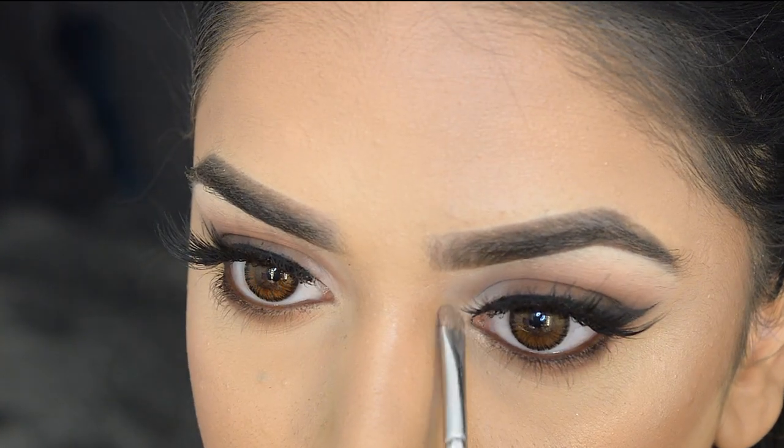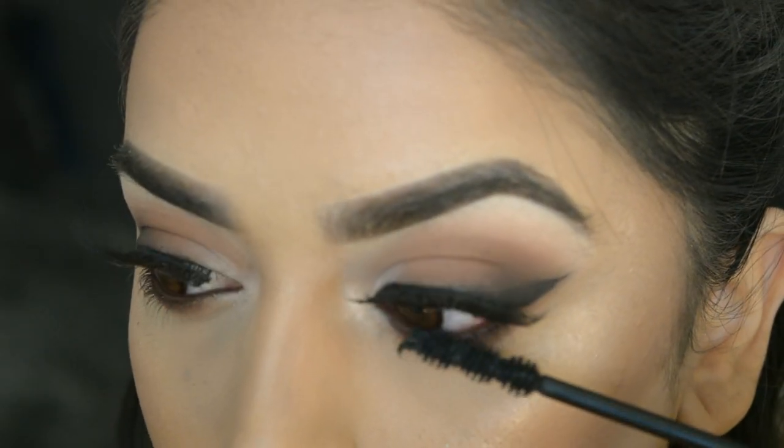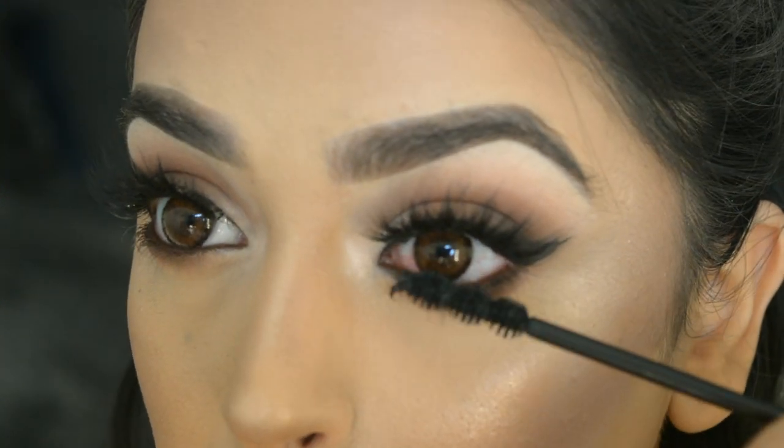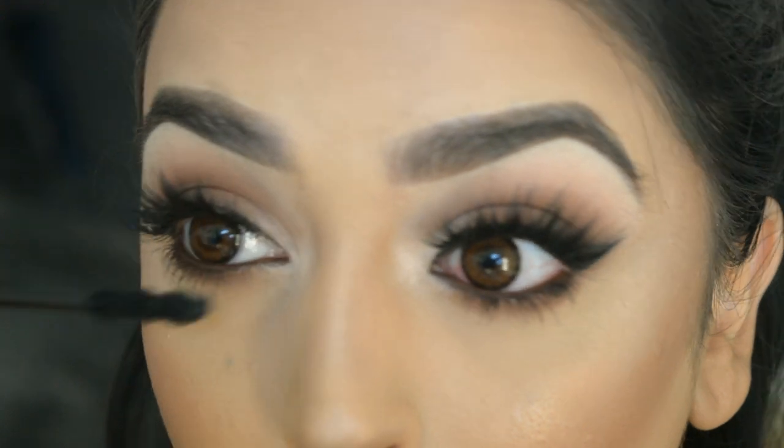I'm going in with MAC Soft and Gentle on a small detail brush just on the inner corners, then finishing off the eyes with the Kiko Unmeasurable Length mascara, which I feel works best for my lower lashes.